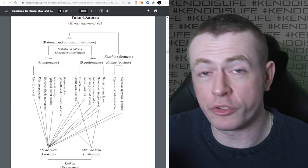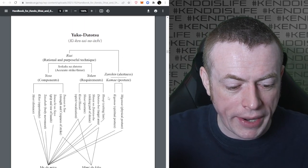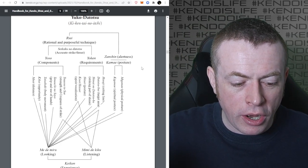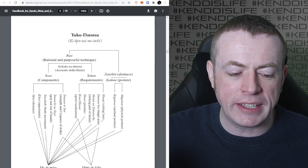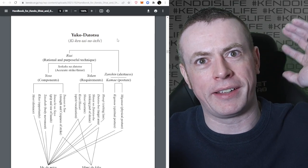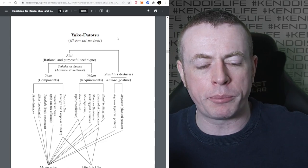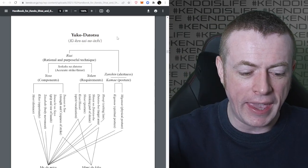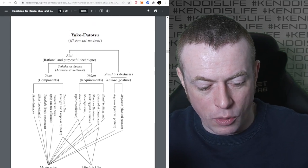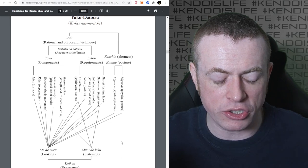Then we get this brilliant diagram about Yuko Datotsu - we've talked about this on the channel before. This is the diagram of what's required. Kikentai no Ichi is sometimes just misinterpreted as hitting and stamping and shouting at the same time - it's not that. It's what makes Yuko Datotsu. Your spirit, sword and body are all unified together into that perfect strike. At the top it says what those criteria are and at the bottom, it says what the referees - the Shinpan - have to consider and how they should consider it.